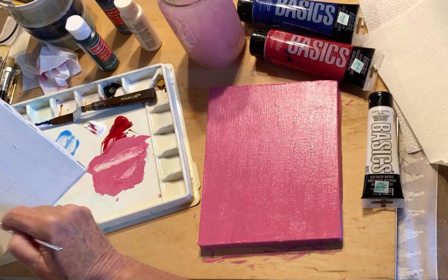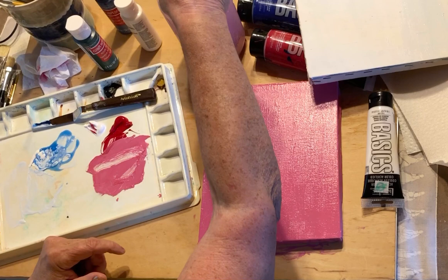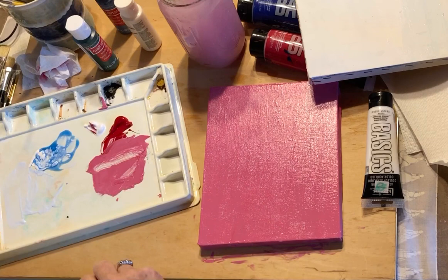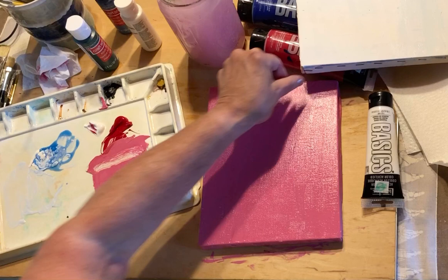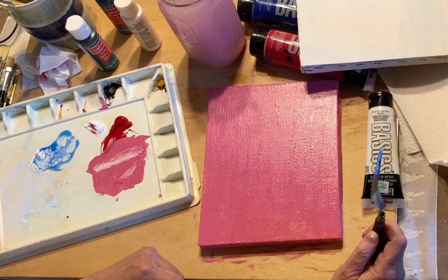Make sure you rinse them out again with warm soap and water, and clear off your palette. You can't paint on top of the background until it dries, but it'll be dry within about a half an hour — it depends on the weather conditions; if it's humid out it takes longer to dry.